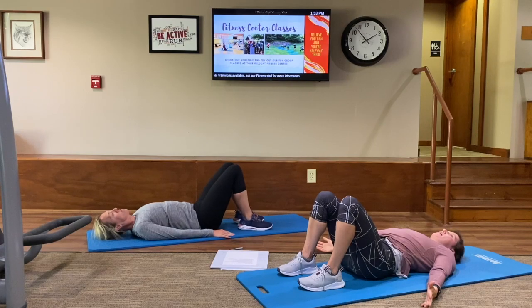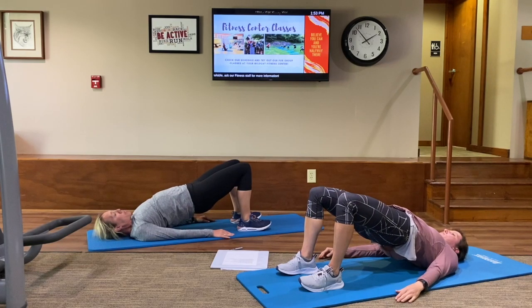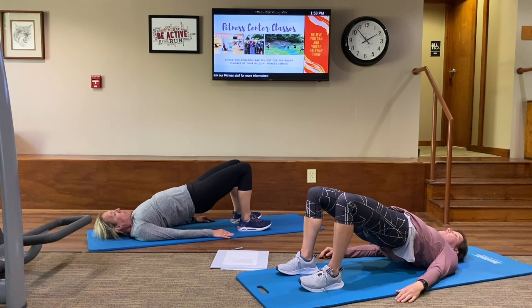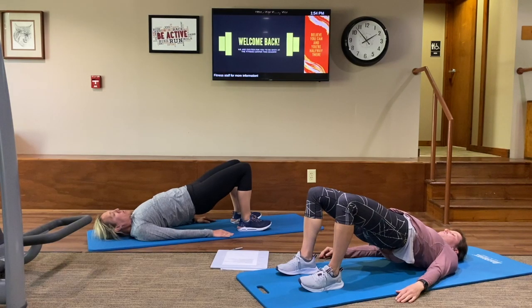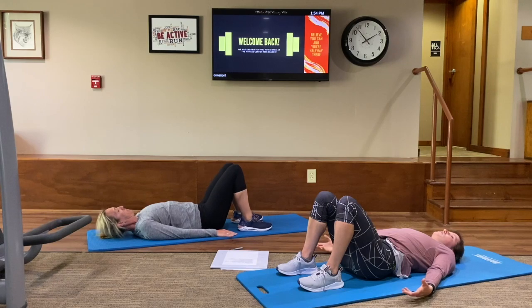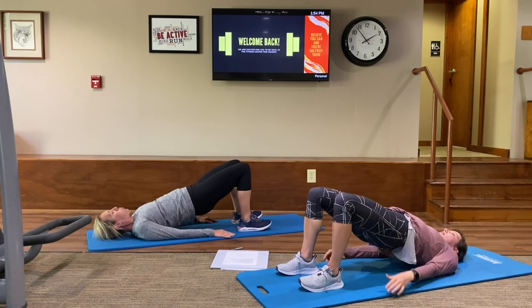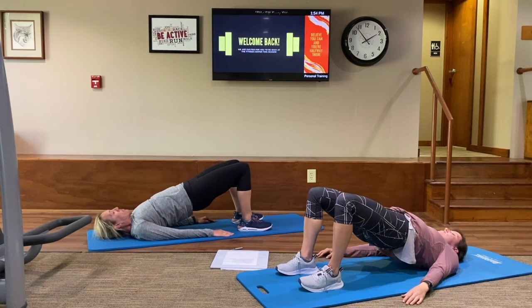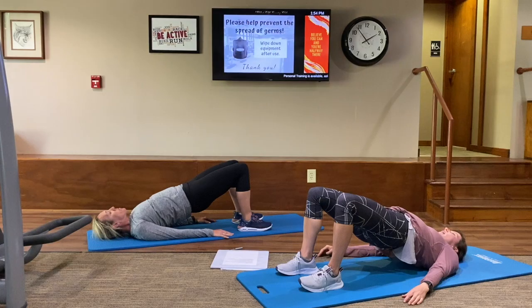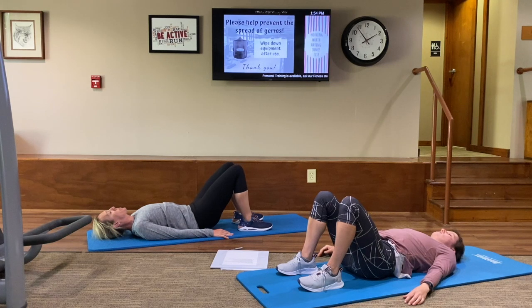Two more just like that — inhale to prepare. Exhale, push that back into the mat, roll up. Big deep breaths here, in and out, in — and all the way down as you exhale. Rolling down slowly. Once more — taking a nice big deep breath to prepare. When you exhale, push that back into the mat, lift all the way up, hips to the sky. Inhale — exhale — inhale — and slowly, slowly, slowly exhale all that air out and roll back down to the starting position. Beautiful.